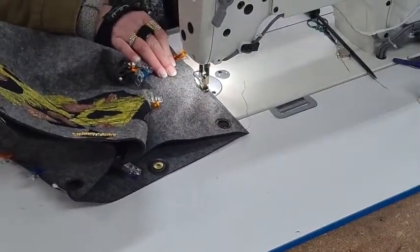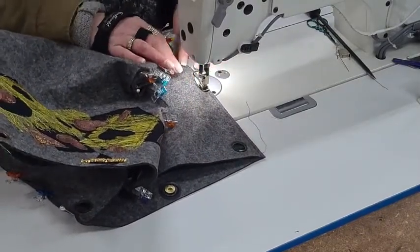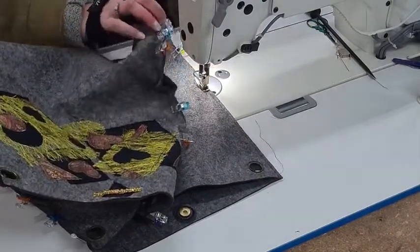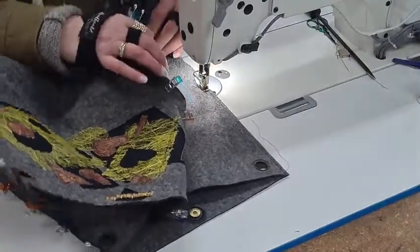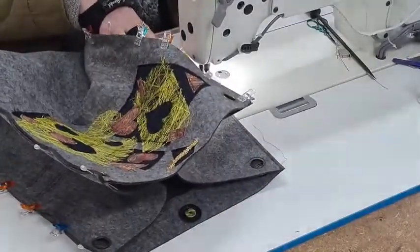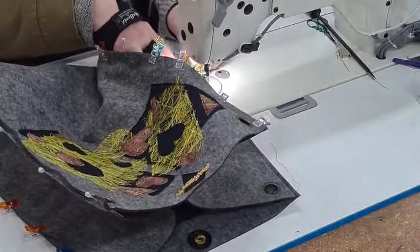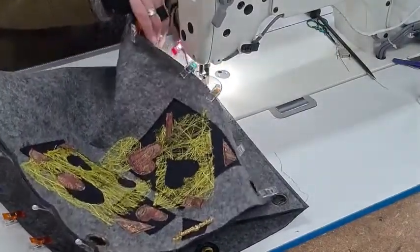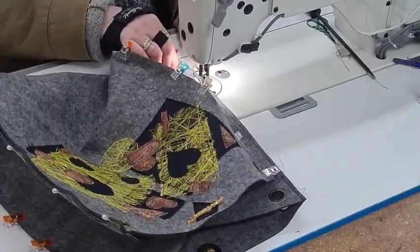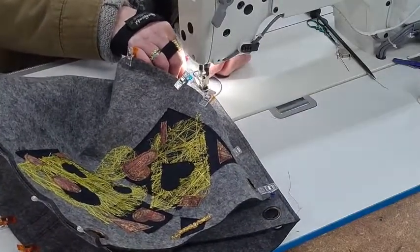If you want to you could do a decorative stitch like a blanket stitch around it, which you have on your sit-down machines, and that could look really, really nice. Or a buttonhole stitch, a zigzag — whatever you like. I'm going to do lots of designing and those horse panels I've got — I'm planning on getting them onto bigger fabrics. Other drawings and paintings I've done too.